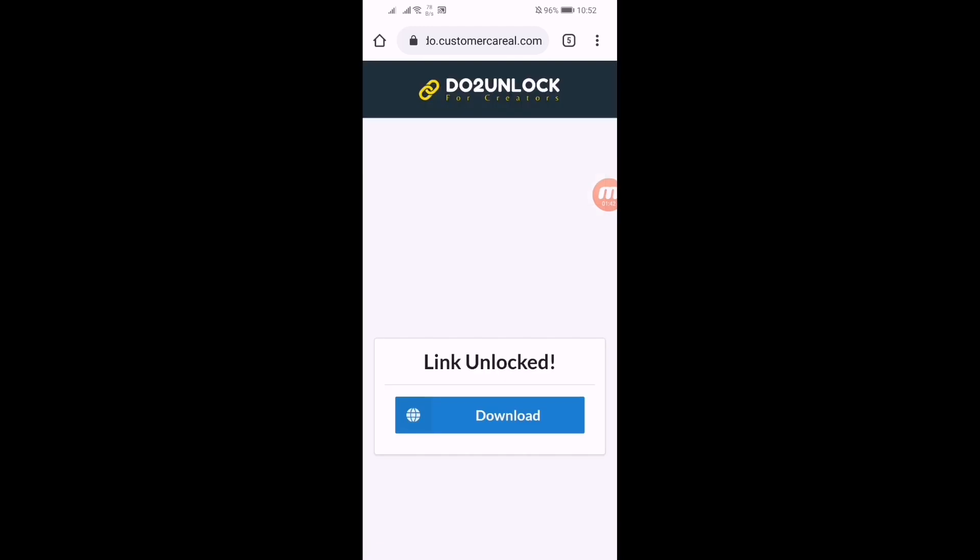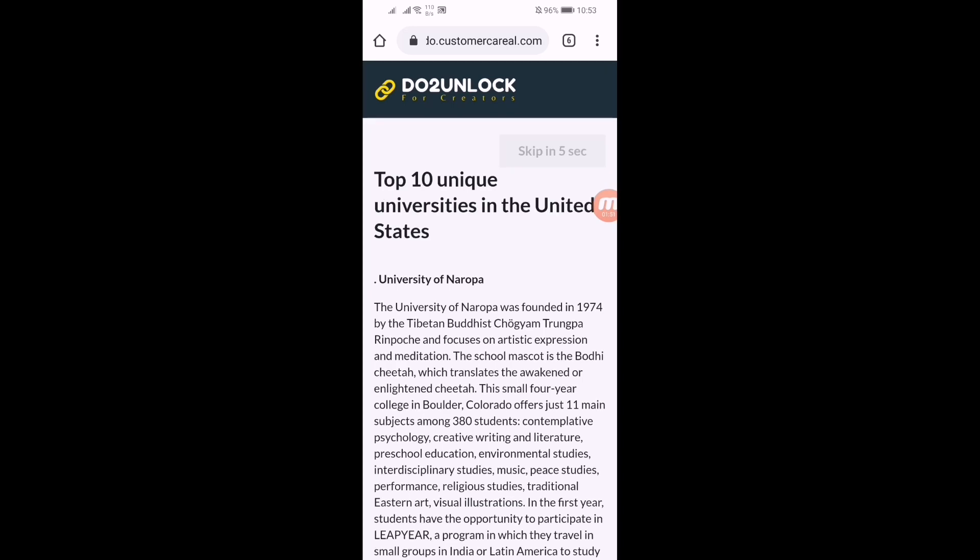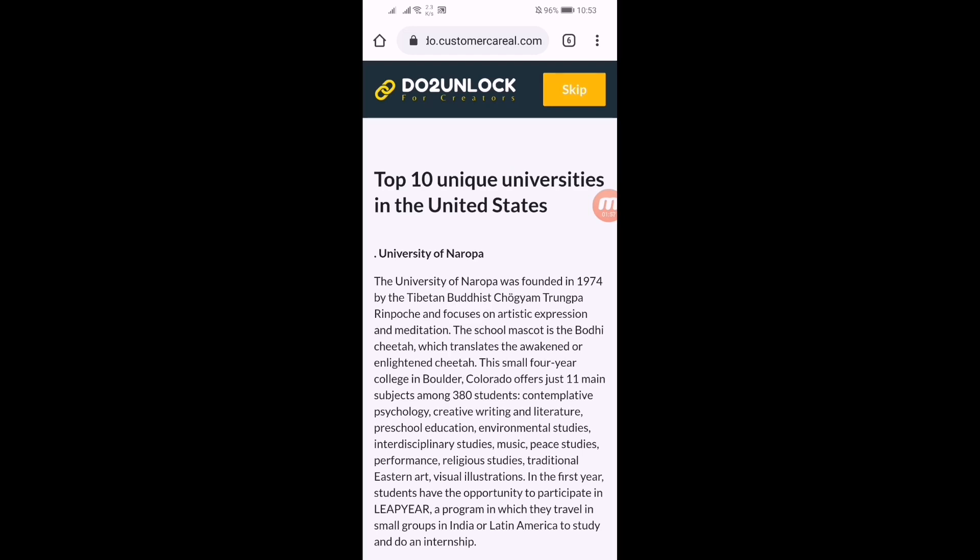Click on it, and here you have to click on download. The link has been unlocked and you have to wait five seconds for it to redirect you to the main page. Here you can see there is a skip button — just click on it.